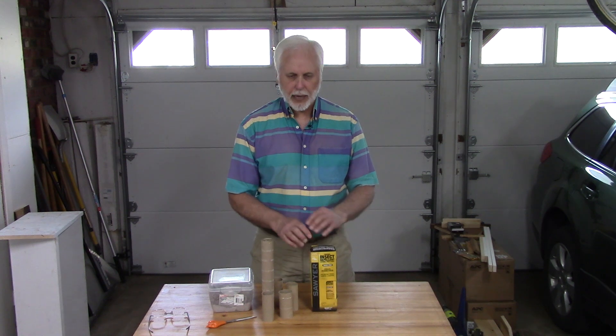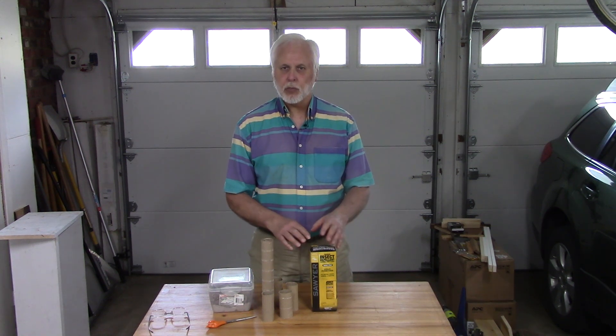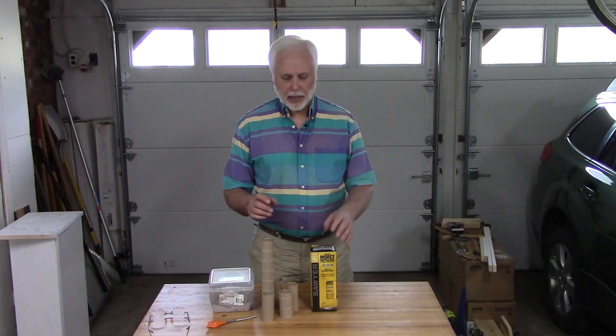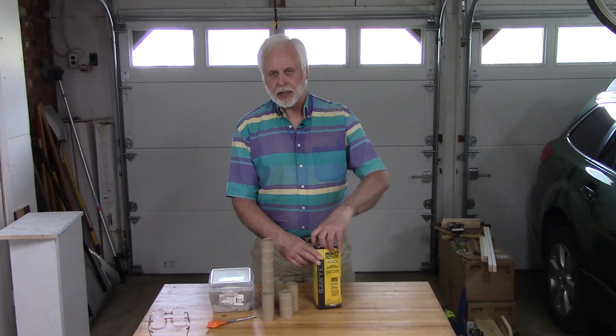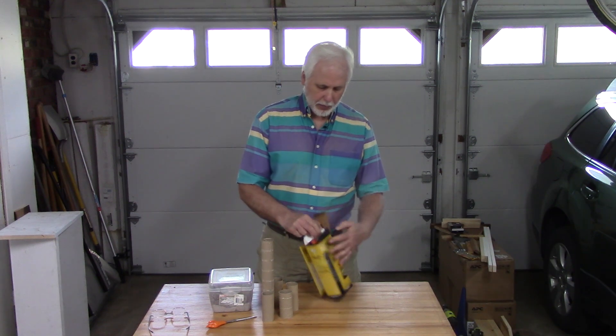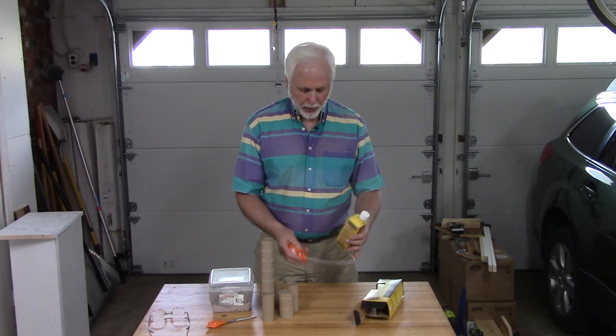If you're treating your clothing before you go out on an outing, do it outside or in the garage somewhere with plenty of ventilation. Hang up the clothing, saturate it with the pump sprayer, and get it completely wet. Let's open the box and get this started.